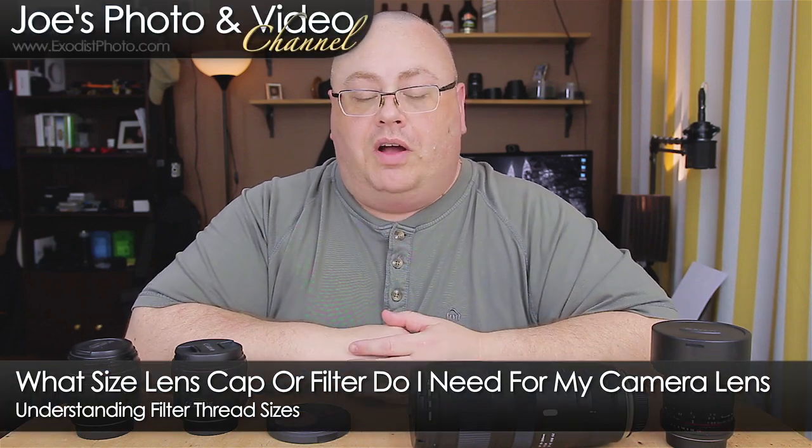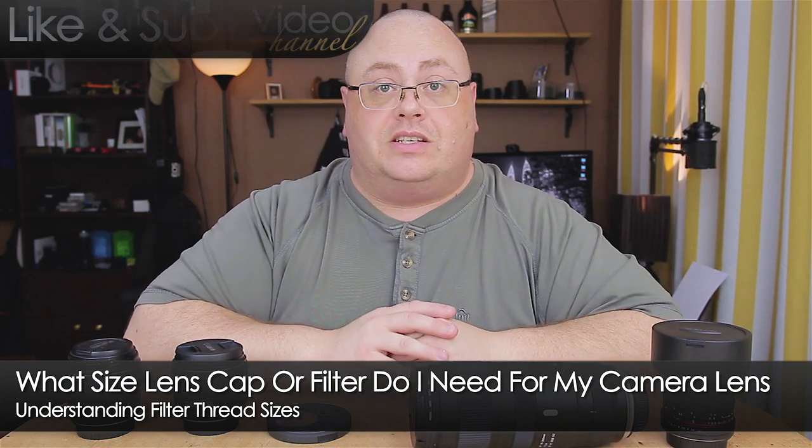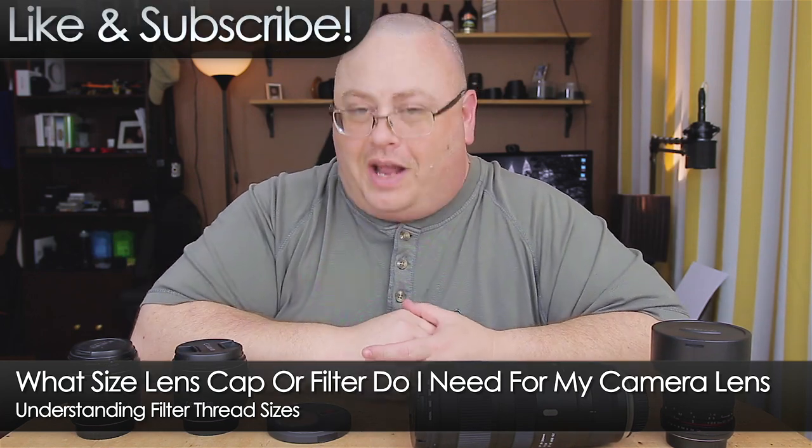Hey everyone, Joe here. I get asked quite often what size lens filter goes with my lenses. I'm going to answer that question for you right after this.